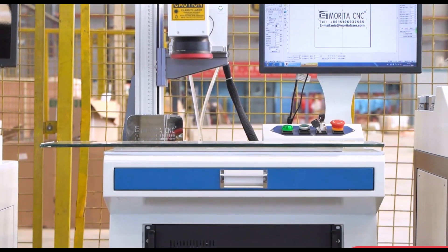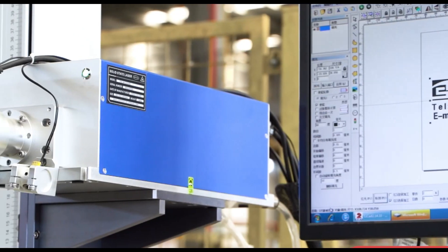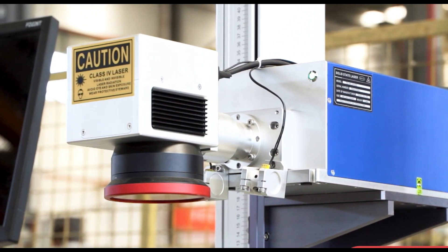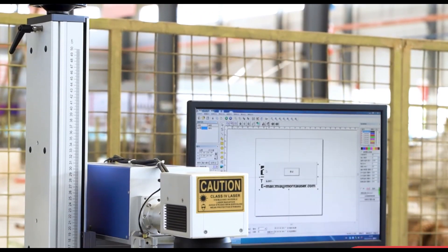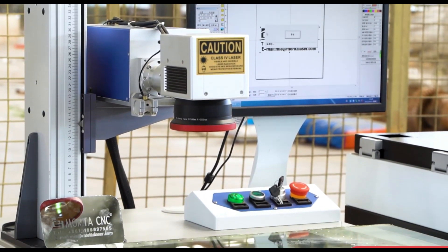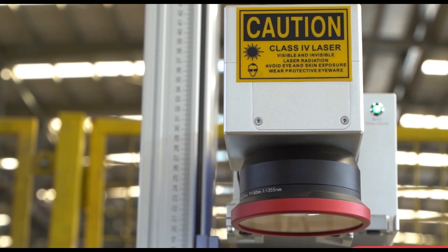Morita UV Laser Marking Machine is mainly used in ultra-fine processing in the high-end market, and both metals and non-metals can be marked. You can choose 3W, 5W, 8W, 10W, 15W, 20W, etc.